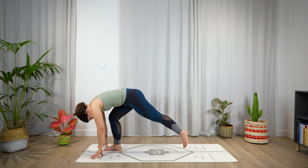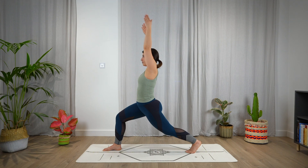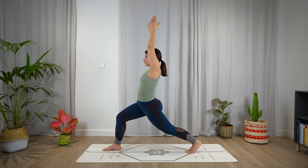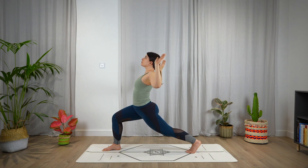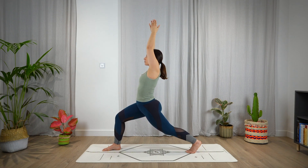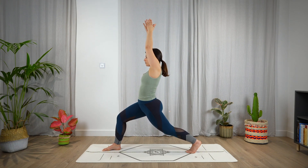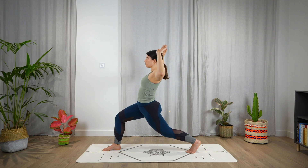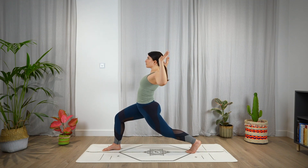On your next exhale, bend the right leg and step even farther back with the left foot. Come up with the arms — high lunge. Cactus the arms, open the chest, and extend. Repeat the cactus arms, opening the chest and extending, for a total of four repetitions.